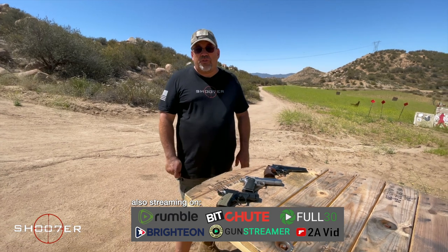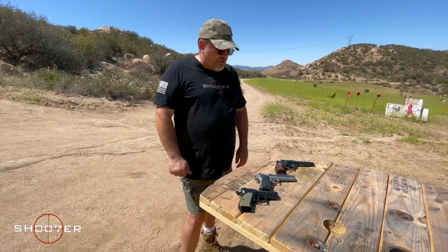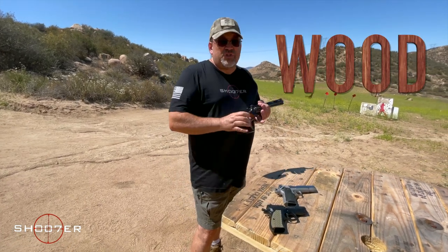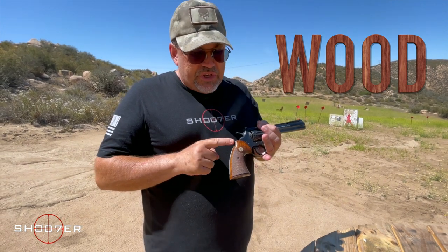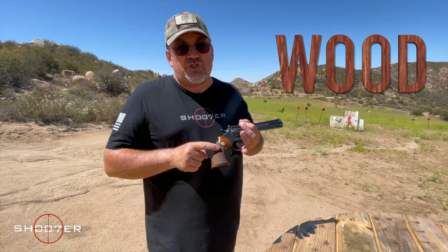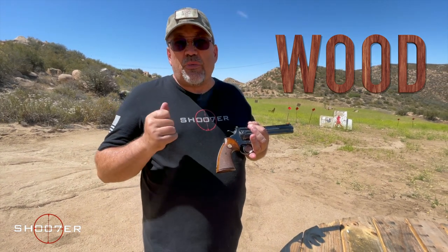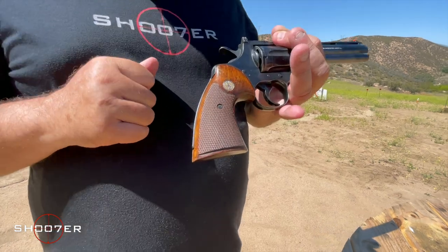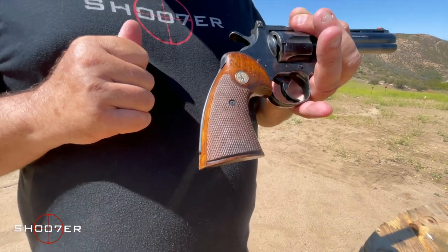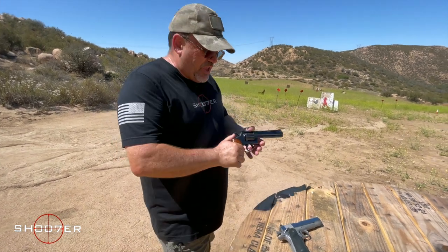Today we're going to talk about the evolution of grips. When we first started to get our first types of grips, wood was the standard. Wood grips are great — when this gun came out the checkering was nice and sharp, you could get a good solid grip on it. But these grips are about 40 years old, so some of that checkering is worn down and it's not as rough and aggressive as it used to be to give you the maximum effect of a good grip.